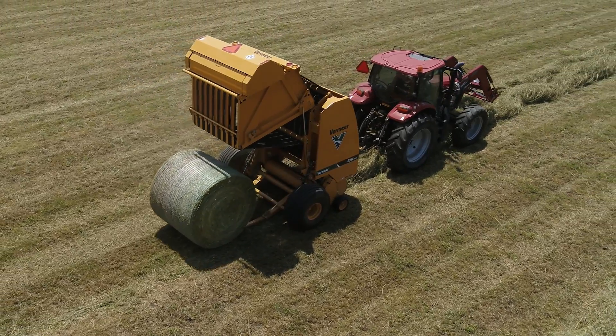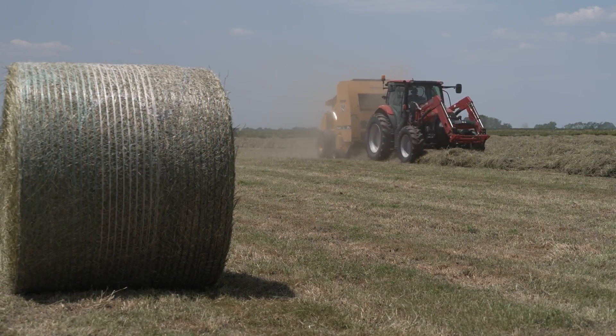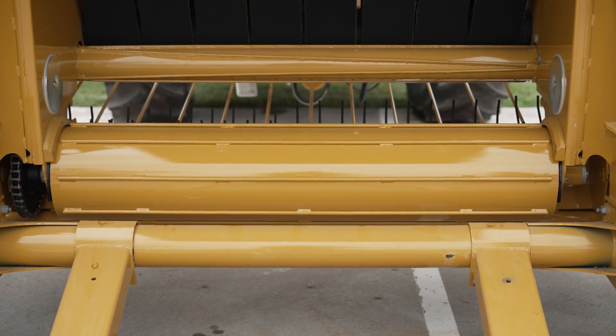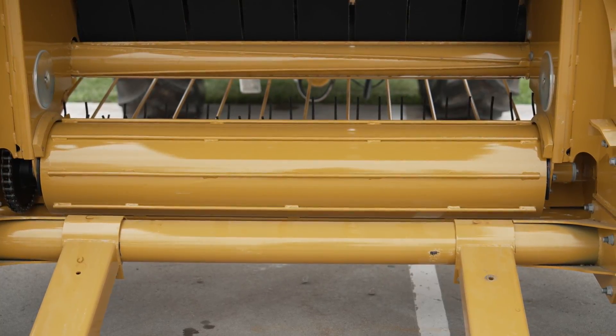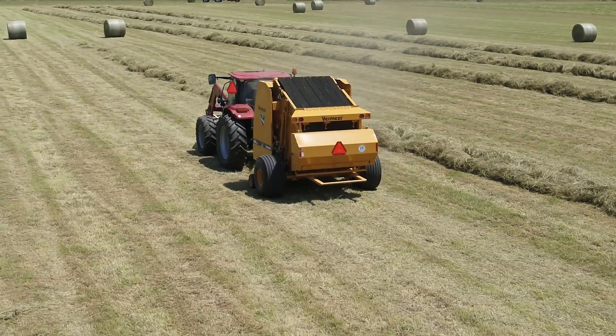No matter how large or dense your bales are, handling that weight over the life of your machine is an important consideration. Inside the baler is a bottom drum roller, helping turn and carry the bale without additional stress on the three ply mini rough top belts or the top roller.